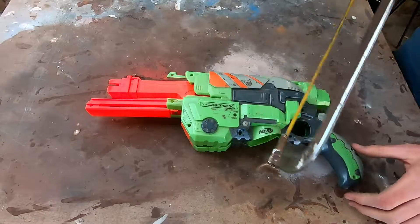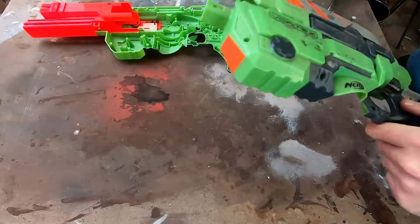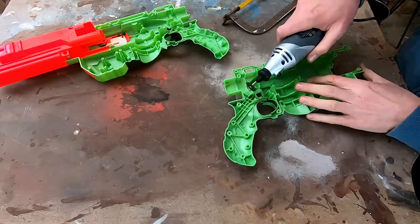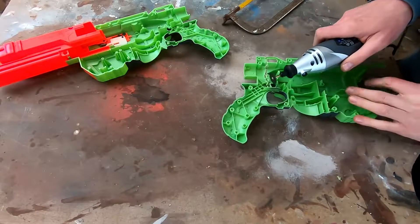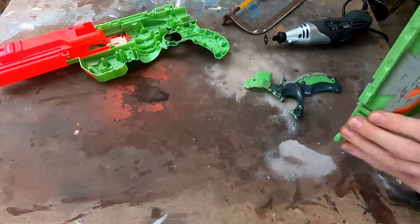Cut off the hand grip - it's not going to be needed anymore. A handsaw will work fine but for the sake of speed I ended up using a dremel. If you use a dremel make sure you wear a mask and eye protection. Whilst it's not necessarily the cheapest tool, I got my dremel and more accessories than I'll ever use for about 50 bucks - worth considering if you're into kit bashing.